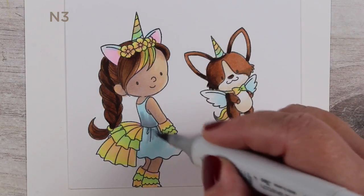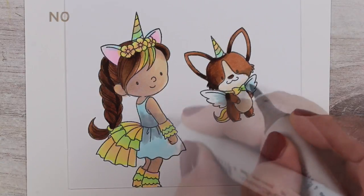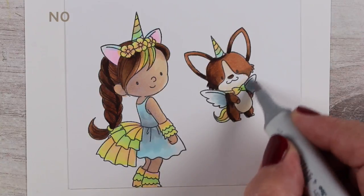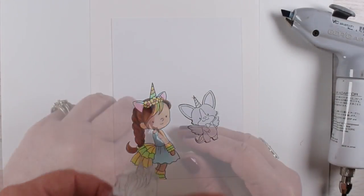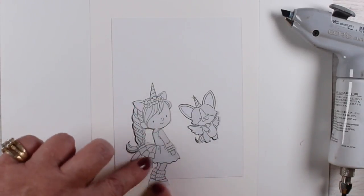I've got these guys just about done. I decided to add a little shadow on her dress and a little shadow on the corgi's wings, and blended them out with a lighter gray. I cut these masks out of masking paper — I use Eclipse tape, but you can use sticky notes or all different kinds of things.